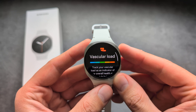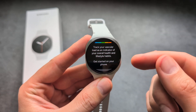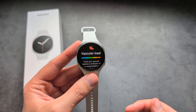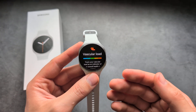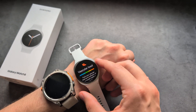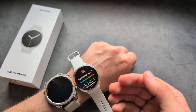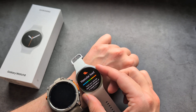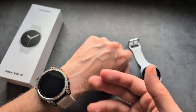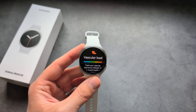Once you click on it, you can see basically the condition of your arteries. To get this data, you actually have to simply wear your watch for at least three days while you also sleep. If you only wear it during the daytime it won't display anything, so unfortunately you have to use it during nighttime — that's when it essentially measures the condition of your arteries, the blood vessels that run through you.